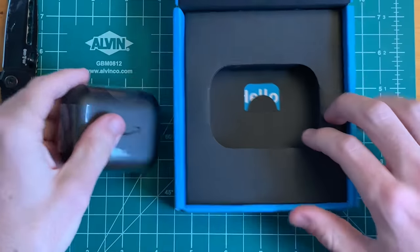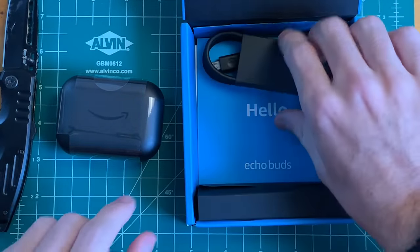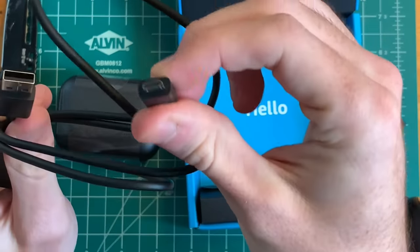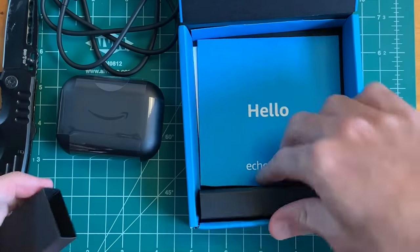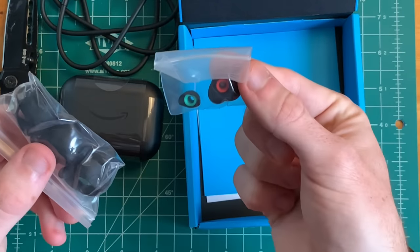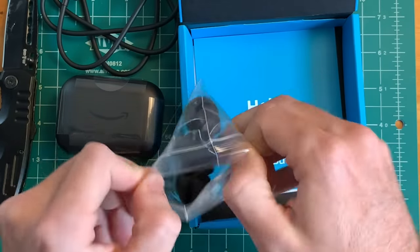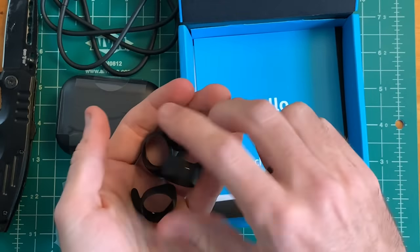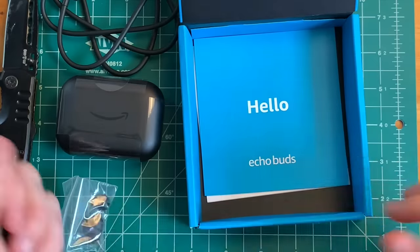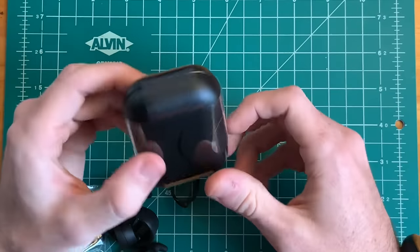So here are our earbuds in a pretty sizable case. Let's see what else we get in the box — we get a micro USB cable. Surprise, not USB Type-C. We also have some ear tips and wing tips as well. These look pretty big and should provide a pretty comfortable fit because they feel pretty nice.